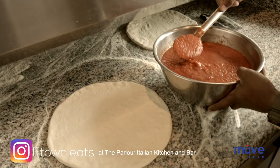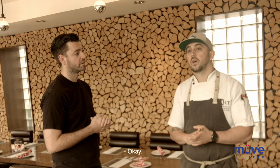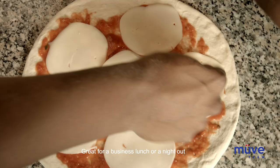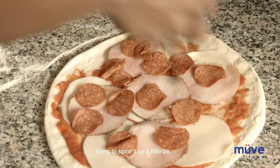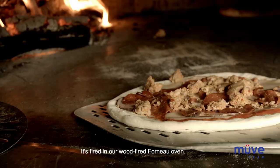So we're here now with Justin McGloan. He is the head chef here at The Parlor Italian Kitchen and Bar. We are a part of Century Hospitality Group located on 103rd and 108th downtown. We have one of the best patios in the area, great for a business lunch or a night out after an event at the Rogers Center. We do our take on traditional Italian cuisine, try to spice it up a little bit.